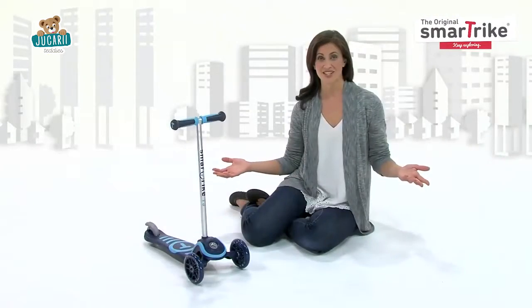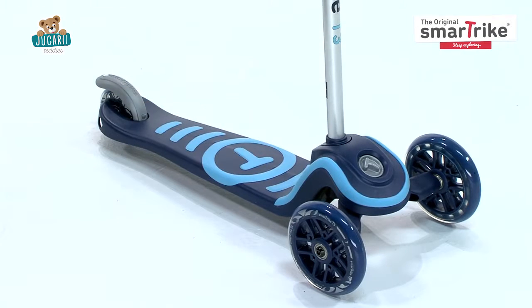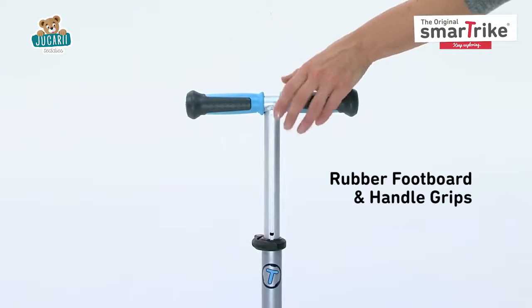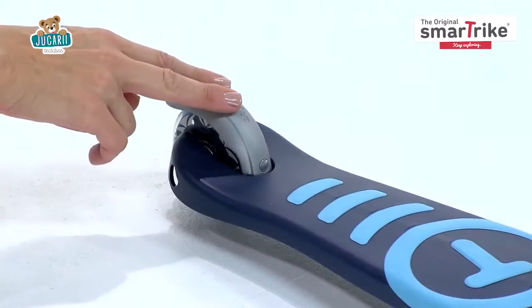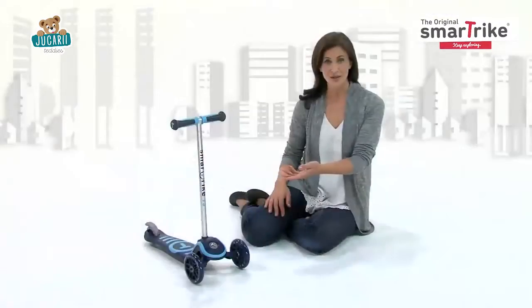No matter which stage it's in, the scooter is equipped with lots of features to keep your child comfortable and safe. The rubber footboard surface and handle grips help prevent hands and feet from slipping. And the easy-to-reach foot brake makes stopping a cinch.